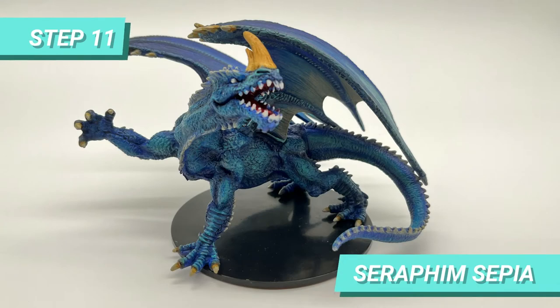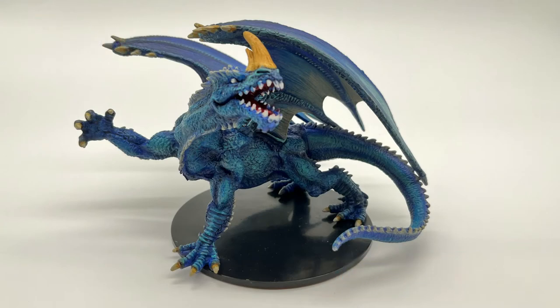I shaded the horns fully with Seraphine Sepia, and used the same for the part of the nails closest to the feet, and also darkened the base of the wing spikes.